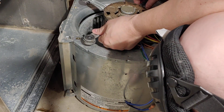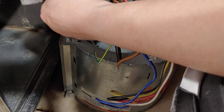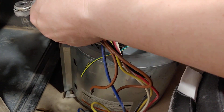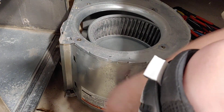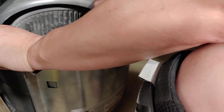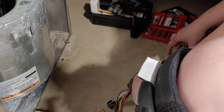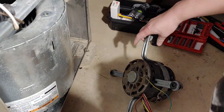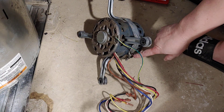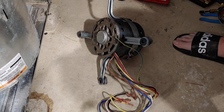Now we're going to take this motor out — it removed nicely. Here's where we want to take this blower assembly away, and we're now going to take this bracket off and put it on our new motor. We're going to take this bolt off here, loosen it, and take these parts off. But first, let's get our newer motor ready.